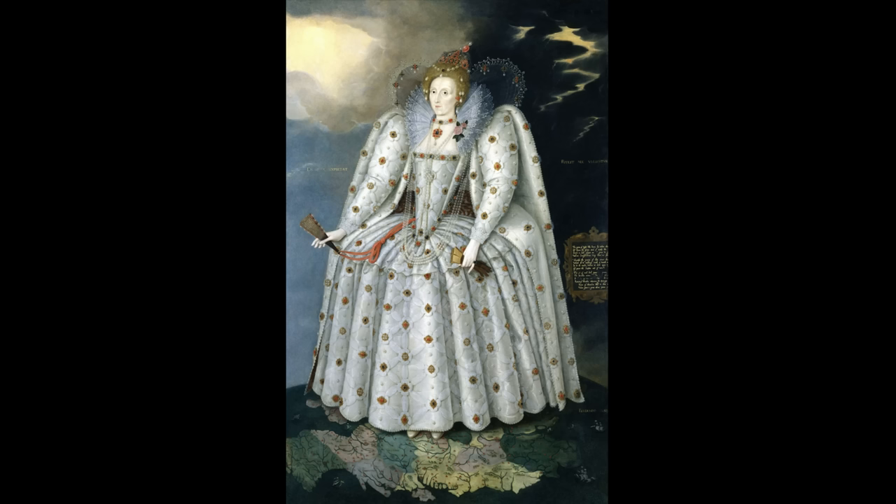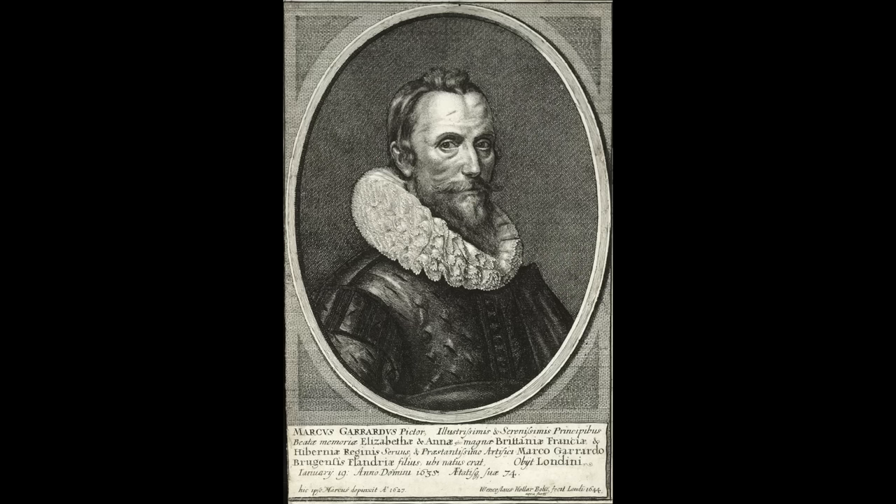Gheeraerts was renowned for his cutting-edge approach, capturing the essence of the period and the spirit of the Queen in this portrait. His innovative techniques and attention to detail made him the go-to artist of the 1590s, and the Ditchley portrait stands as a testament to his artistic prowess.